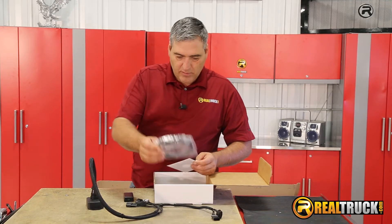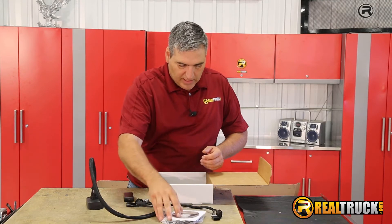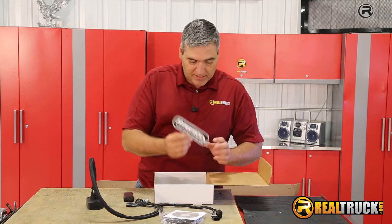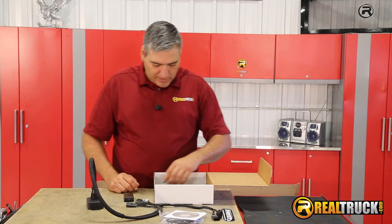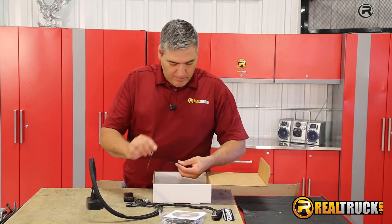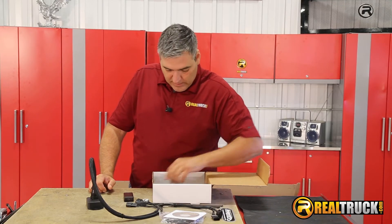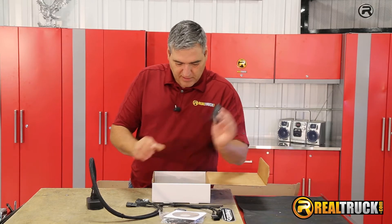Looks like it has our USB cable. It has a CD, and I'm sure that's for the installation and updating. Really cool Hypertech sticker — I don't know if you'd want to put that on your vehicle or not, because you might want to keep it a secret so you can blast away people when they pull up beside you at stoplights. Zip strips, some Velcro, which I'm sure is probably for attaching stuff like this.